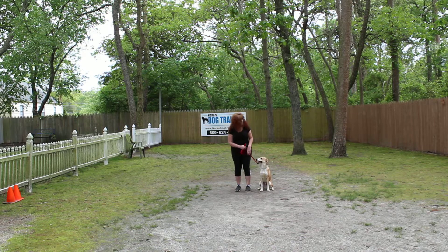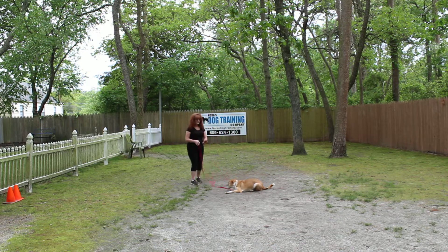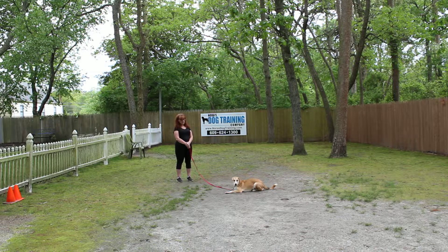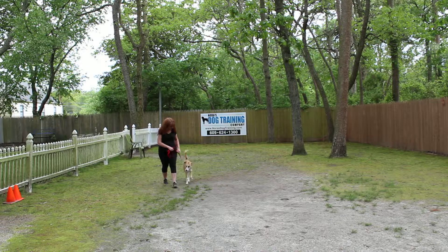Another nice automatic sit. Let's show you that down from the heel position one more time. If he doesn't do it the first time, tell him 'no' and then give him the down command again. It's important that when you give him a command, he's got to do it — even if it takes a couple of times, that's okay. Brandy calls him out of that down-stay and uses the leash as a guide. You can see he's putting his nose to the ground, but as long as you have the leash attached, you can keep him moving and motivated.